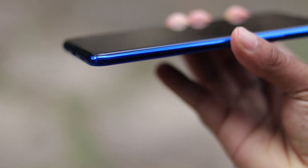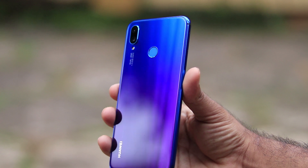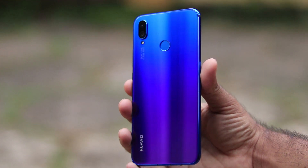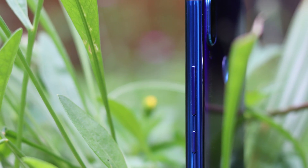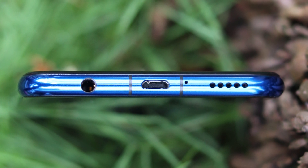The Nova 3i is wider and chunkier compared with the Nova 3. Another change is in the back — there's an amazing dual color panel instead of 3D glass. Moving on, we have a hybrid SIM slot on the left, the power and volume keys on the right, and at the bottom there is a speaker, headphone jack, and a charging port.